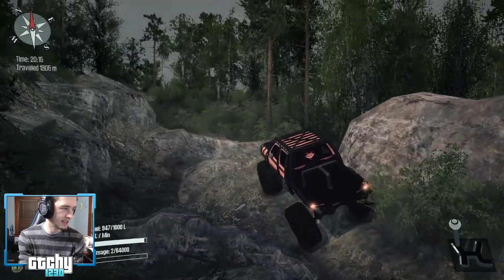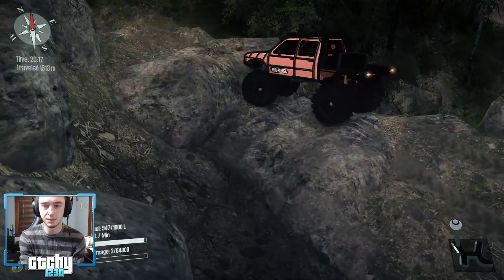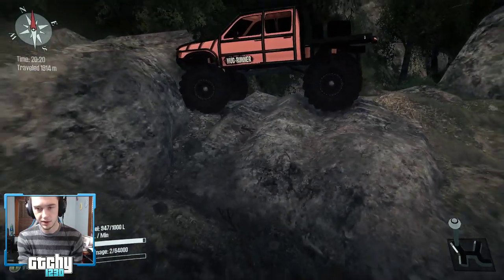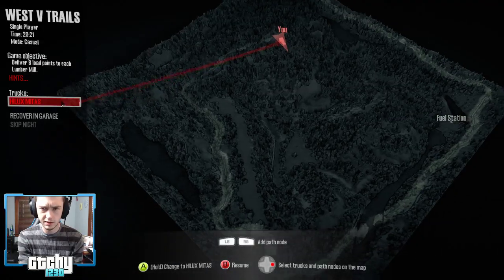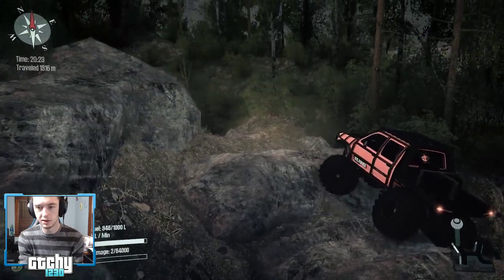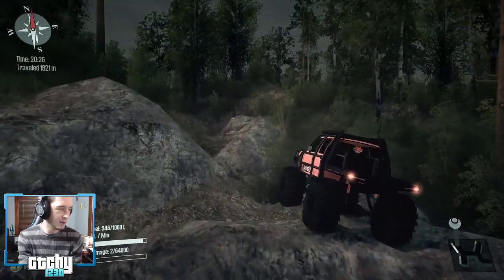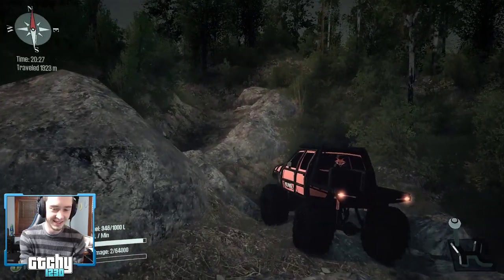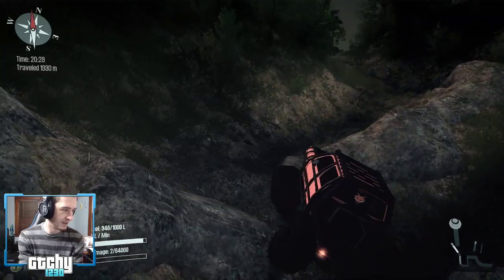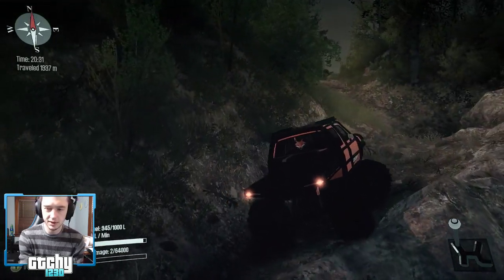For a second, wow — that could have been bad. Does the trail go down that way to the right? No, it looks like if you go that way you tumble. For a second it felt like maybe we were going to be the one tumbling.